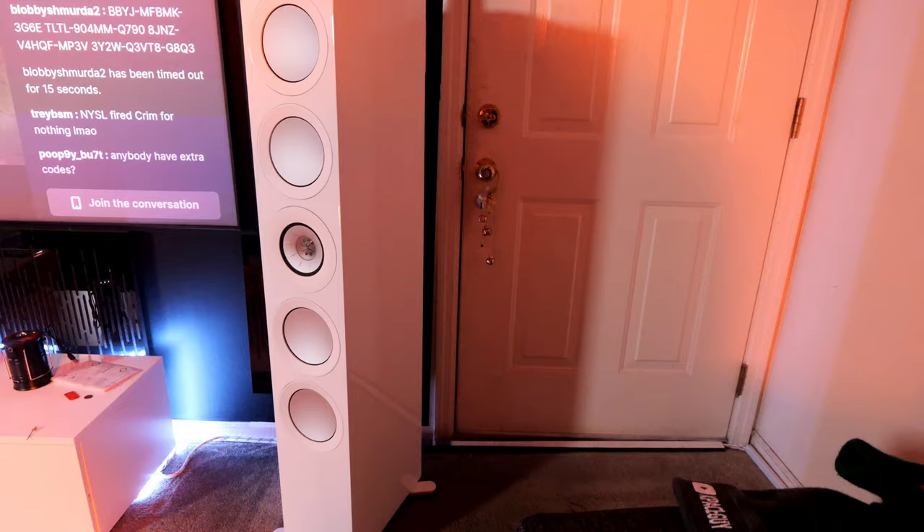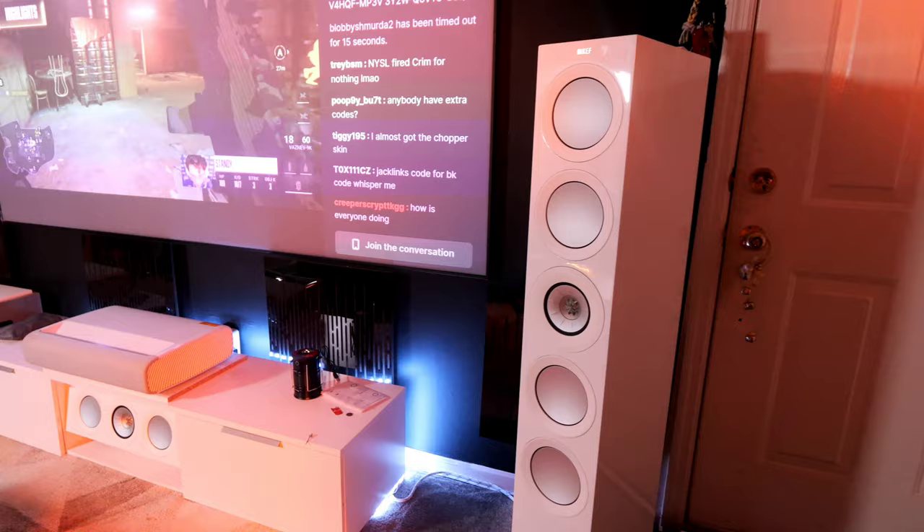The KEF R11s cost me $6,000 for the pair — you can find them lightly used or refurbished to save money. I've had them for about three to four months and I love them as much as the day I bought them. I listen to them and stare at them every day. They come in several colors but white was the one for me. I can't wait to get to a bigger room to fully use what they're capable of.